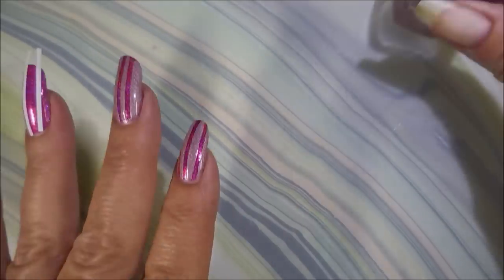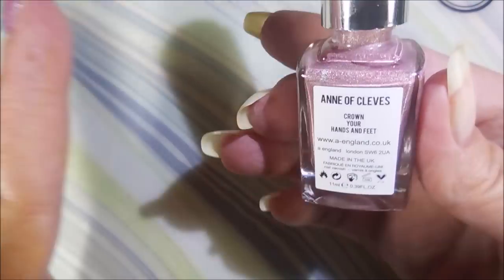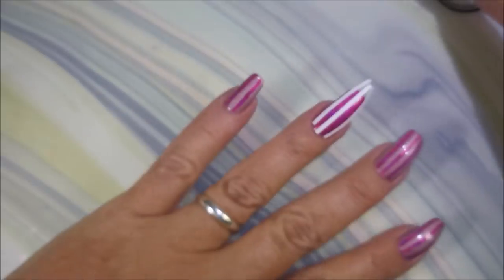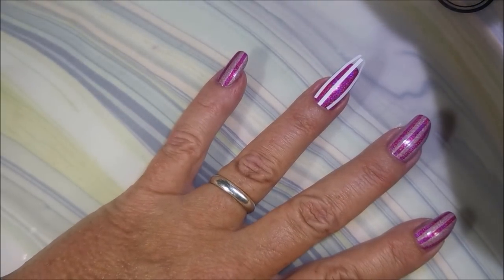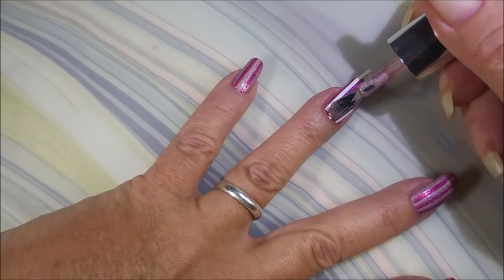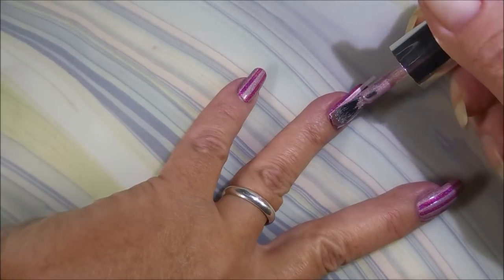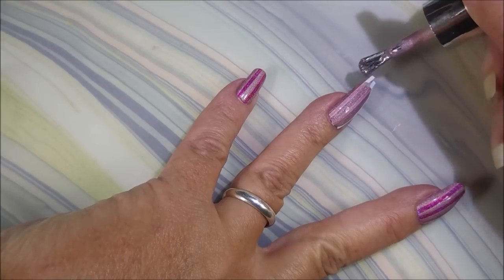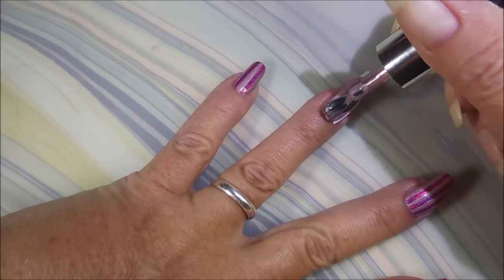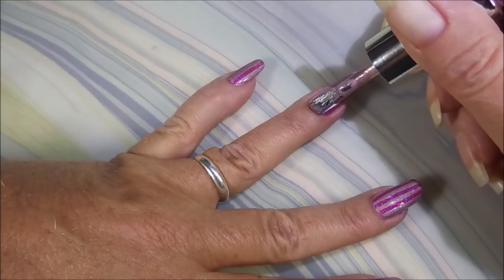I'm not 100% sure where I got these — What's Up Nails, Twinkle Tees, somebody. I'll be using this A-England N of Cleaves and I'm going to paint right over the top. As you can see, I've already got my other nails done, because this video would be forever long if I showed y'all every single nail, every step, especially when I'm layering it up like this.